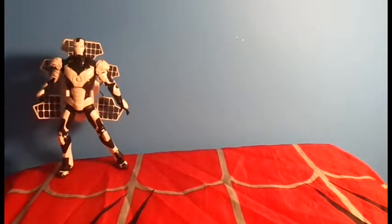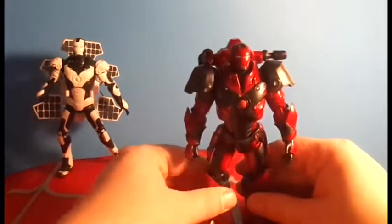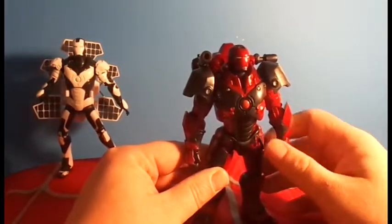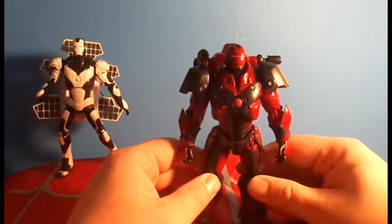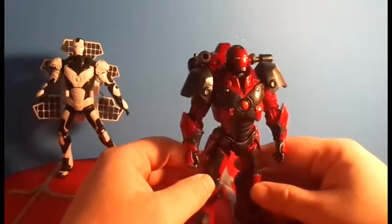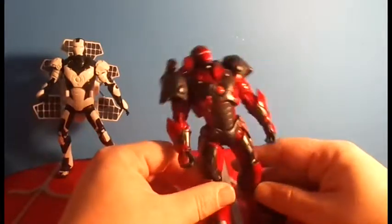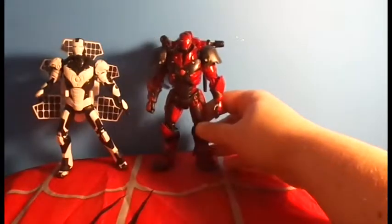This is all from the same eBay seller, and these were all mint on card. I also grabbed the heavy artillery armor. This is, I believe, the first version of this armor — we've seen this armor a couple of times, with the Hulkbuster armor and with the subterranean armor. Arctic armor I'm missing, so if anyone's got that and wants to sell it, let me know. Very cool fig — love the paint job on this guy. It comes with a little backpack thing.